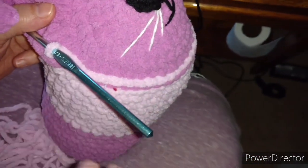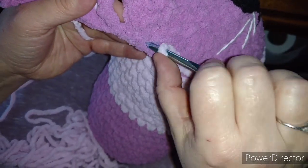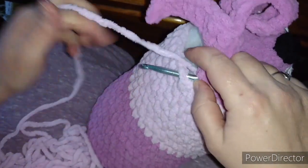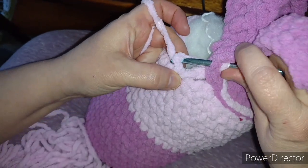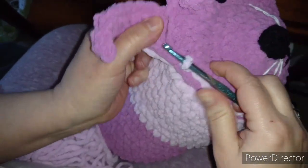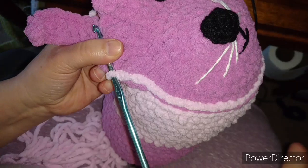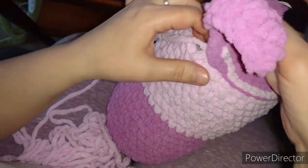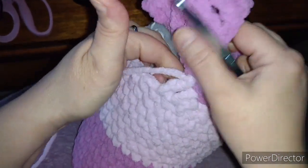Then yarn over and pull through up here as a slip stitch, because that's how I've gone all the way around. For the rest it's just going through the next stitch, then through this stitch, yarn over — it's a little tricky — and pull up through. That's how I've gone all the way around, and now I'm trying to build this up in the back and it's working.